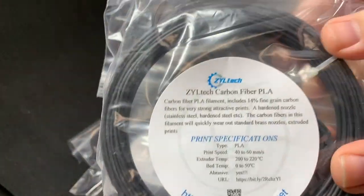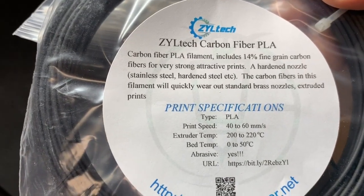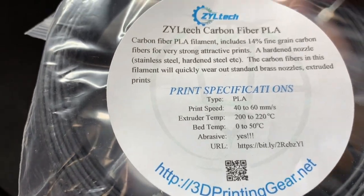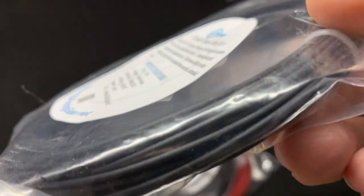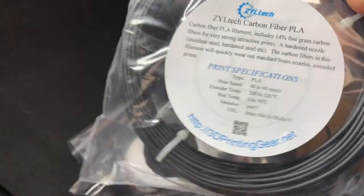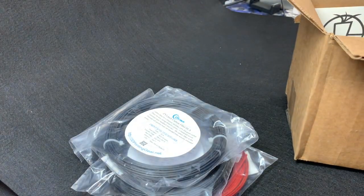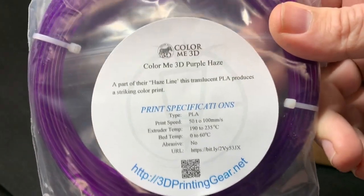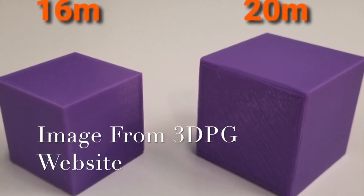We have Ziltek Carbon Fiber PLA, 14% Fine Grain Carbon Fiber. The nice thing about the Mondo box is it comes with more filament than some of the other boxes — I think the Mondo box is 20 meters of filament and some of the other boxes are 16 meters.